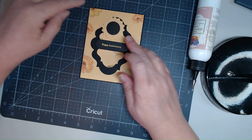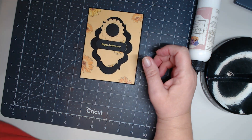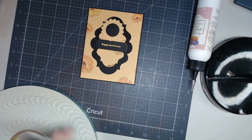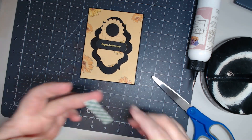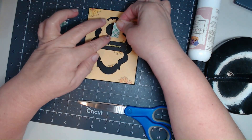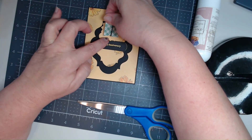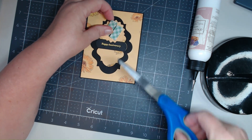We'll pop the sunflower up a little bit — where is my foam tape? I wish I had some little dots but I don't have them handy, so we'll just put some foam tape on there.